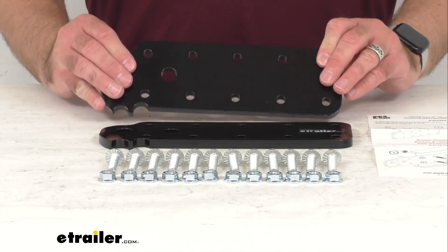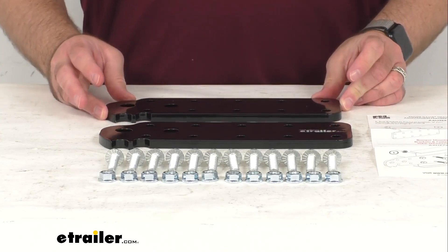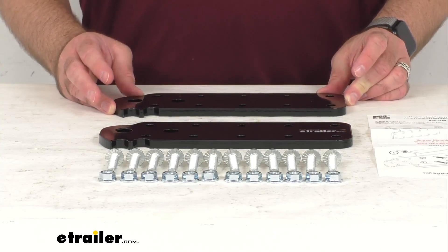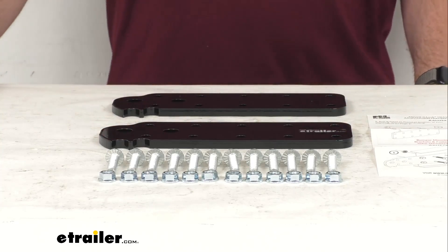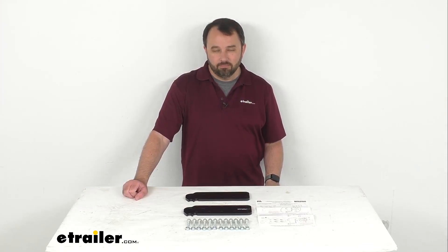These are directly from Mount & Lock, and they do provide a limited lifetime warranty. That's going to conclude our brief look today. I hope it was helpful for you. My name is Andy — thank you for joining me.